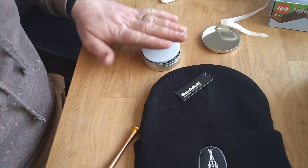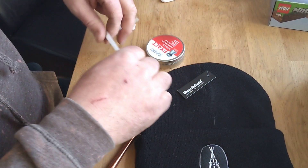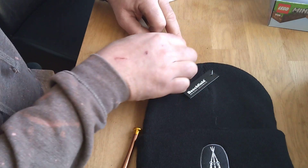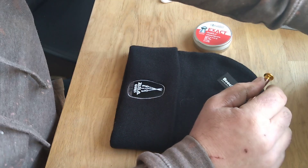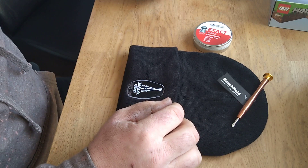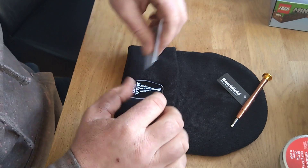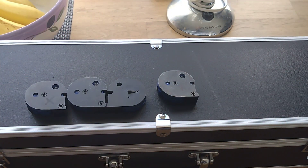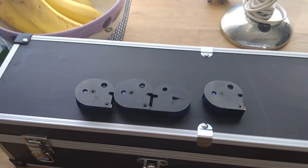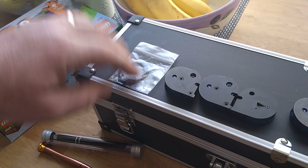So guys, if you have got an R10/12 and you're having this problem, they are working on it to make it better. They do know that the magazine is an issue, and from what he told me, they don't actually make the magazines — they are bought in or made for them. So they are having a meeting with the makers now to try and do some changes to the drawings of these magazines to make them that much tighter and better. So yeah, thank you BSA, and hope this video helps you guys.